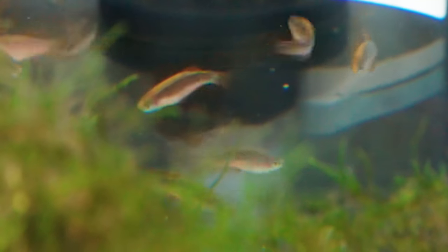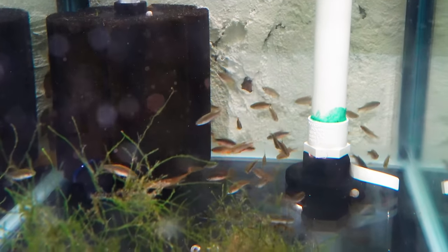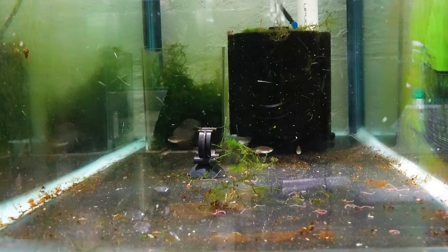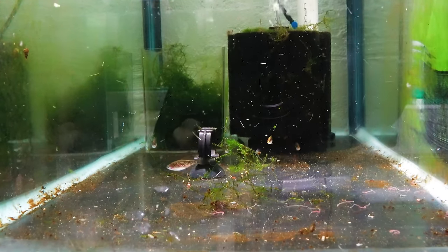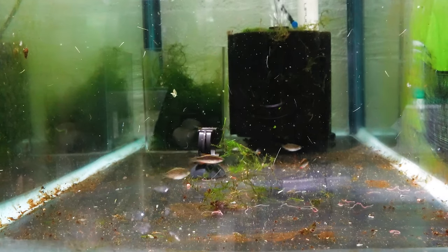When it comes to Celestial Pearl Danios, you're going to want to get quite a few if you intend on keeping them. I'd recommend keeping them in as big a school as possible, with a minimum of about six per school — you could keep a school of about 50. This makes the fish feel really comfortable. In lower numbers, like three or four, they'll feel constantly predated on, making it hard to see them and potentially causing stress and death.